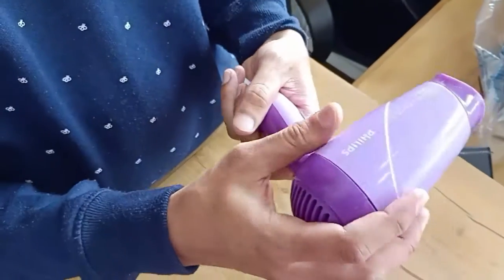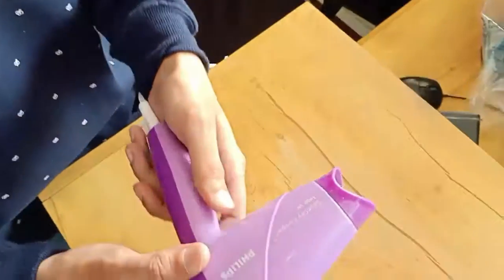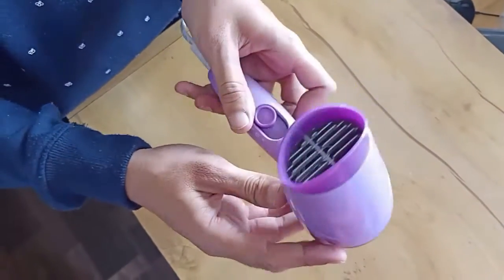The build quality and design of this hair dryer is quite very good. It is quite budget-friendly. That's it guys — hope you liked this video. Please like, share, and don't forget to subscribe.